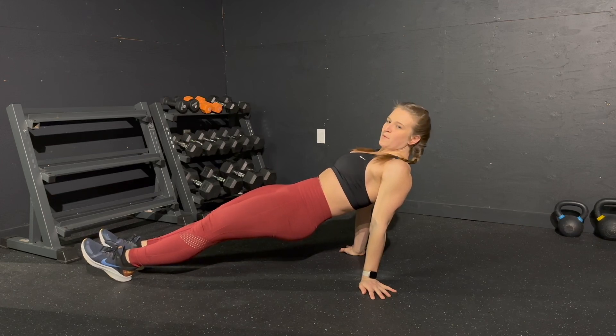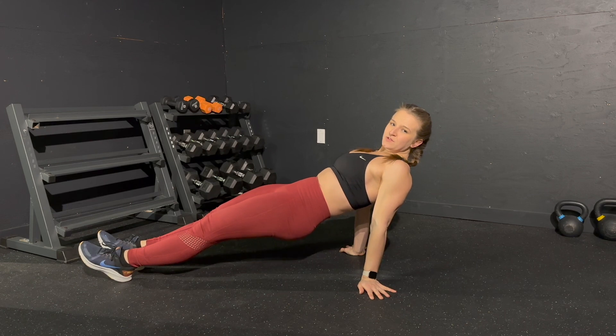Reverse plank. There are a couple of ways to do this. I also call this exercise a ramp — because my body looks like a ramp.